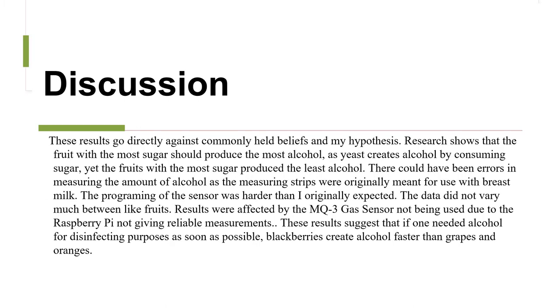These results go directly against commonly held beliefs and my hypothesis. Research shows that the fruit with the most sugar should produce the most alcohol, as yeast creates alcohol by consuming sugar. Yet the fruits with the most sugar produced the least alcohol. There could have been errors in measuring the amount of alcohol, as the measuring strips were originally meant for use with breast milk.